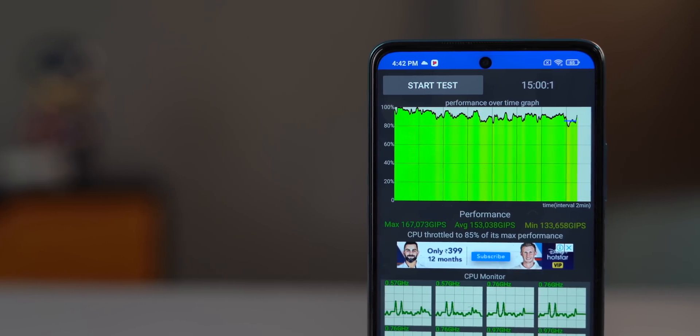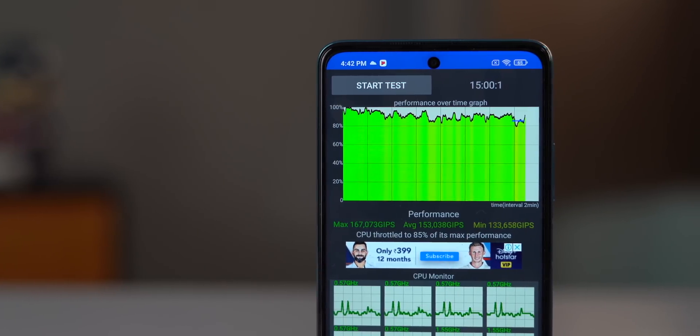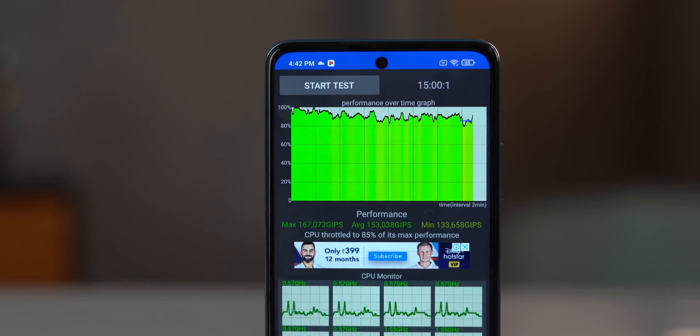I also did this test on the Mi 10i, and while it was good too, it throttled to 85% of its max performance. So the 800U is slightly better.